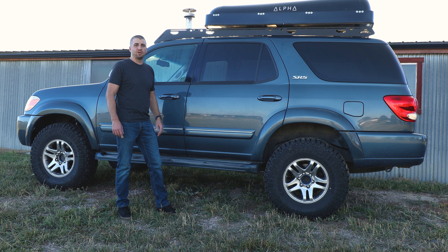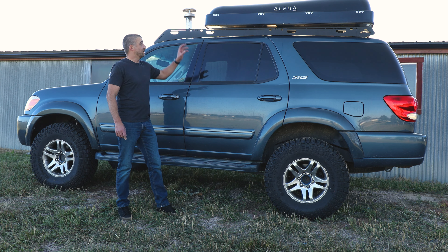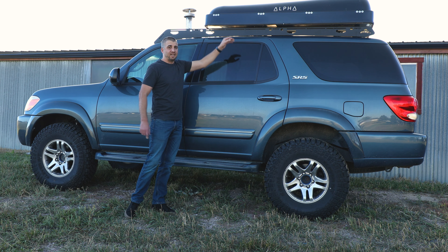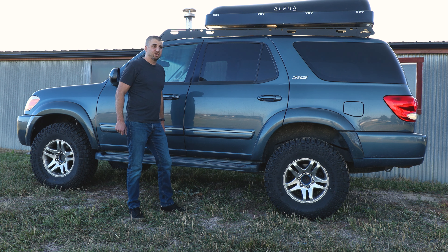As you can see, I have the Sherpa rack on it — full length rack. In my opinion, it's one of the best ones for the Sequoia. I'm also running the Tough Stuff Overland Alpha tent. I think it was actually the second production one to come out, so I got it pretty early on. I had it on the Tundra, then had it in the barn for a year and a half before putting it on here. Hopefully we can get out there in some future videos and I can show you the pros and cons, good, bad, and ugly about it.